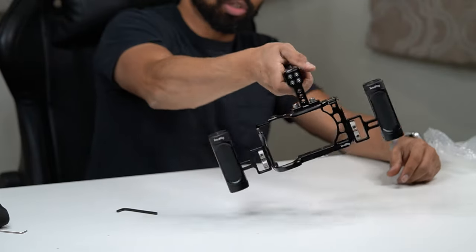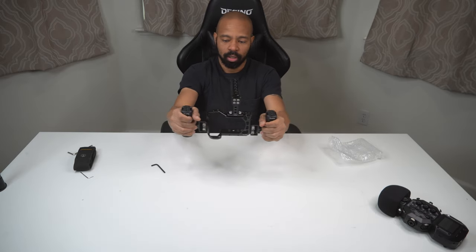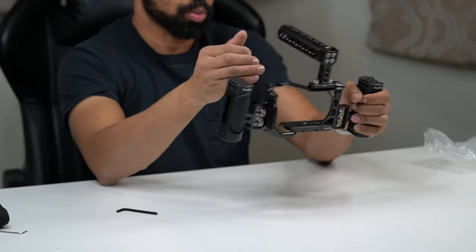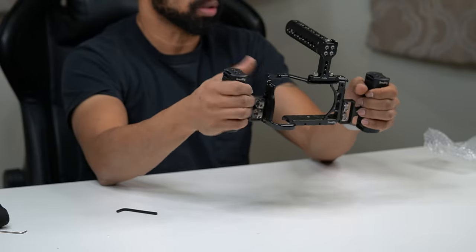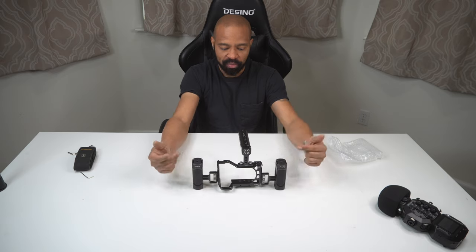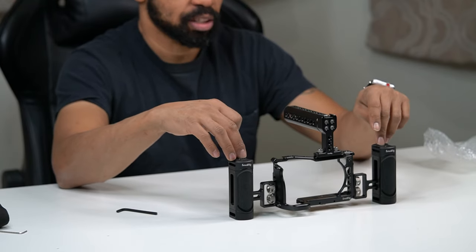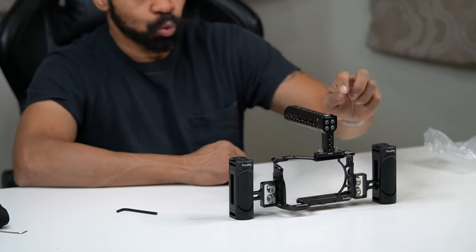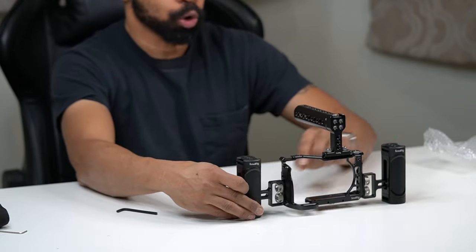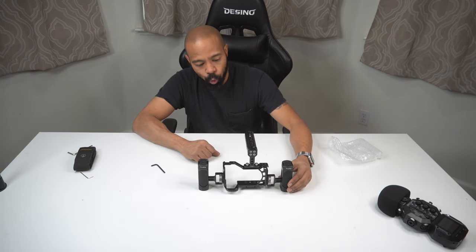So there you go — you've got your camera rig where you can go down low and also hold it for a more controlled use of the camera. You don't have to use the right-side grip; you can use the regular camera grip. With both grips on, cold shoe wise I've got 1, 2, 3 — and the potential to add more at positions 4 and 5 — plus all of these quarter-inch holes on the device to access and mount things.